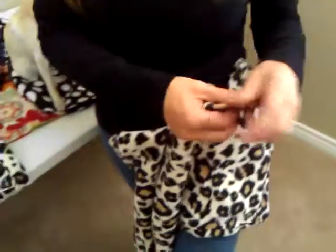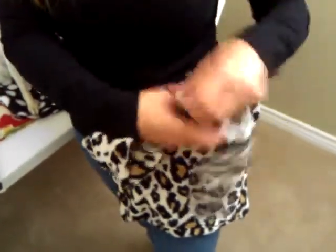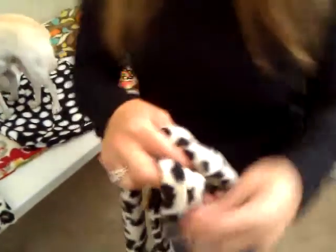Another feature of the bag is the long adjustable strap, and it's easy to use — simply put it through the hoops, bring it back through where you want it, and lock it into place. The strap also has a light pull to it, again adding comfort to the neck and shoulders.